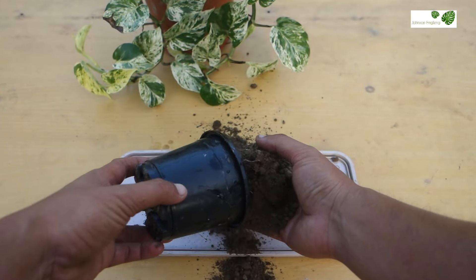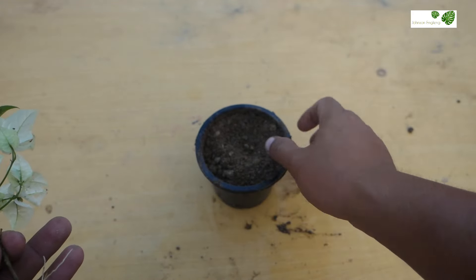All the process is done. Now I'm just going to plant it in the pot — I'll plant it gently. Place the soil around it nicely. After planting, place this in indirect sunlight in a bright light area till it grows well.